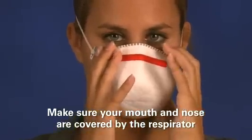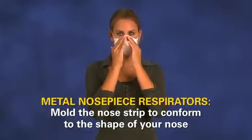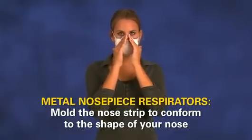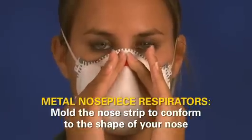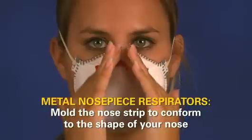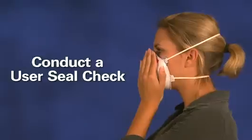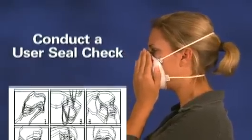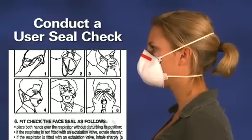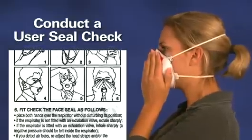Make sure that your mouth and nose are covered by the respirator. If the nose piece has a metal strip, use both hands to mold the nose strip to conform to the shape of your nose by pushing inward while moving your fingertips down along both sides of the nose piece. Next, conduct a user seal check. It's essential to follow the manufacturer's user seal check instructions because the manufacturer knows the best method for checking their respirator.